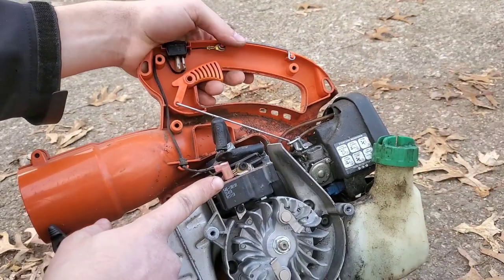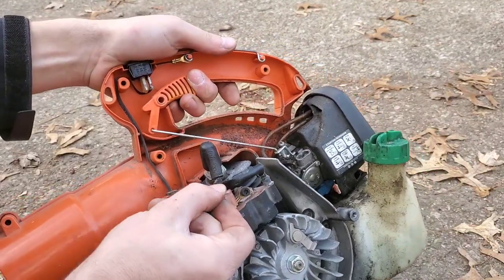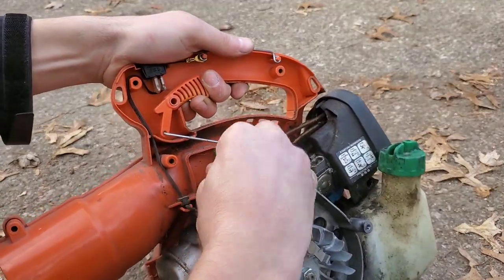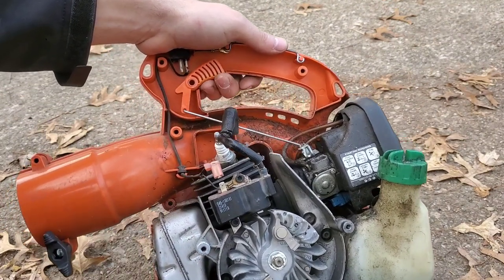There you have the coil. It's plugged into the kill switch up here with this little spade connector. Now unplug the spark plug.